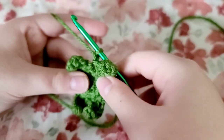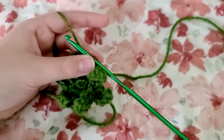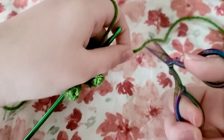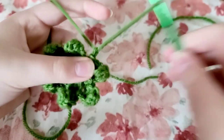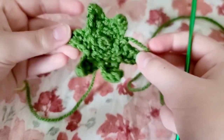Now repeat that pattern for the rest of your round. Once you're done making all your little leaves, chain one — which I've already done. Grab your scissors and make a really long tail, then pull through and make that nice and tight. You're done with your little leaves — pretty cute!